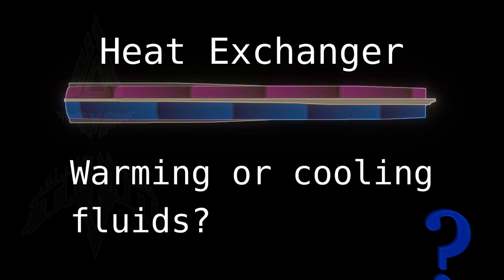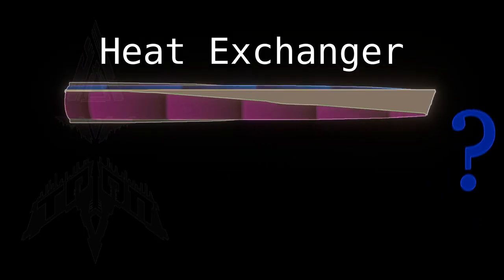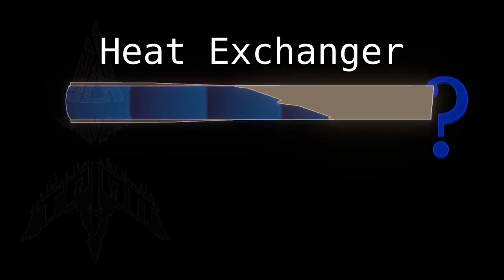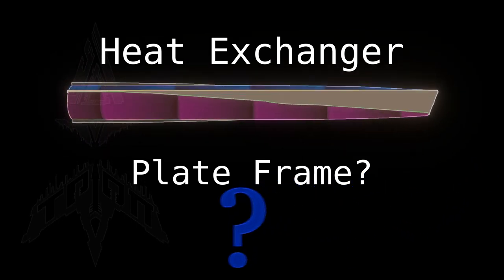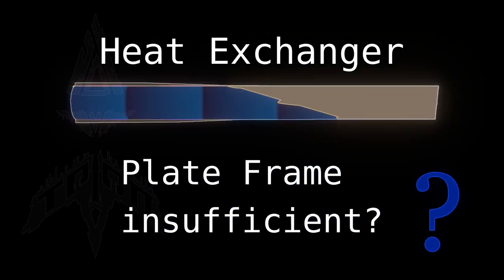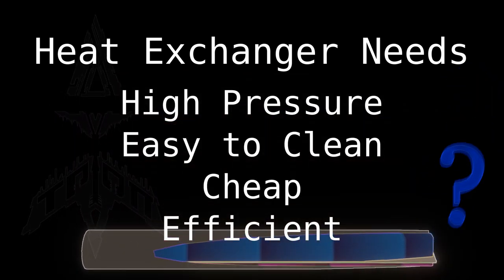So, do you need to exchange some heat in some fluids? And perhaps there's a larger fouling factor? A traditional shell and tube heat exchanger will not work very well for you. Perhaps you have thought about using a plate frame, and this will work okay, but it is not very high pressure and rather fragile. So that is not a very good solution for you either. So we need something that is high pressure and easy to clean, and of course cheap and efficient would be good too.